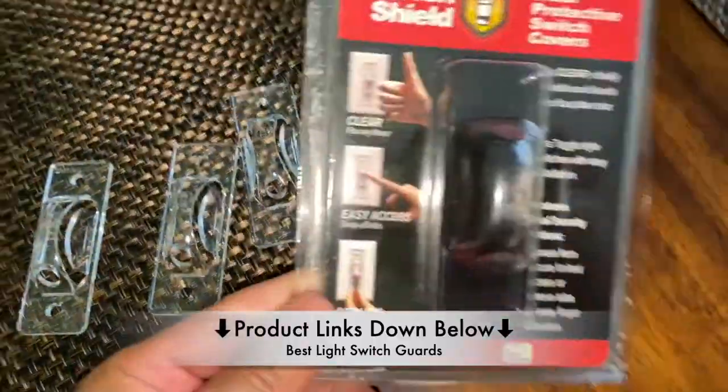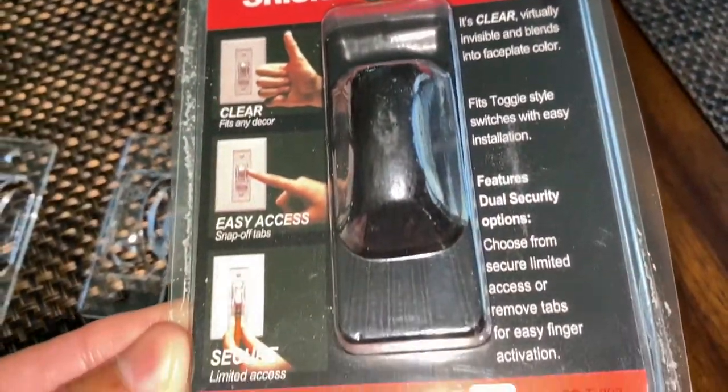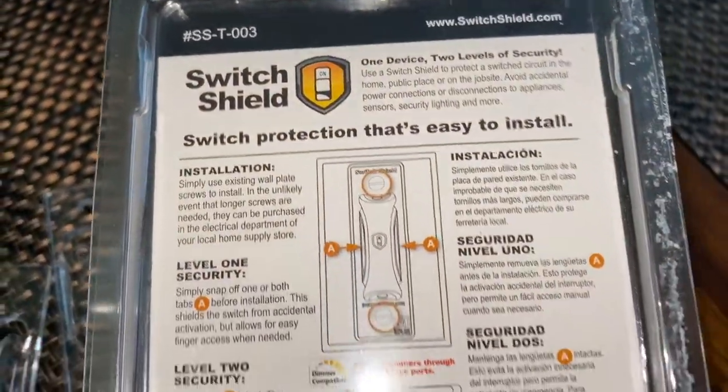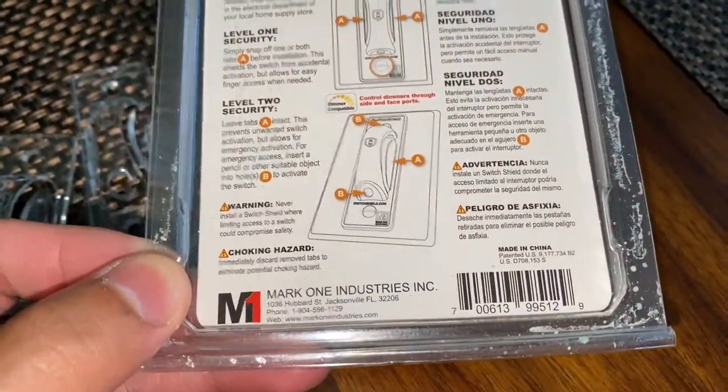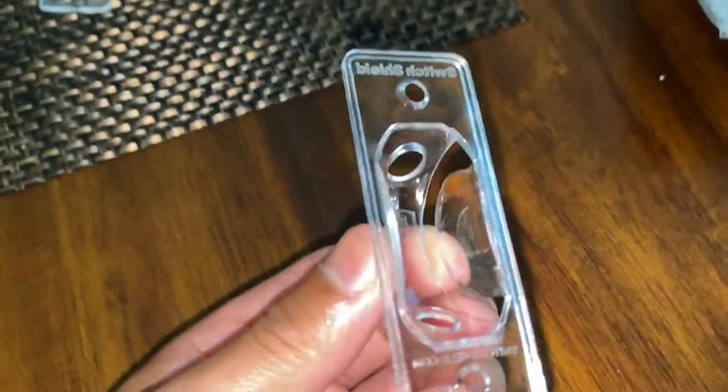So this is what the package looks like. I'll zoom into it so you can read it for yourself. And this is the back. And then this is a close-up of how they look on the front, top, the side, and then the back.